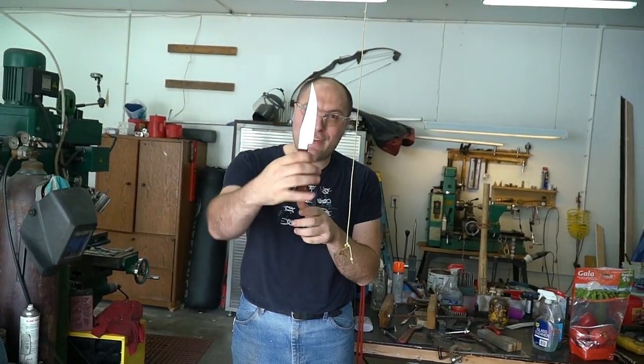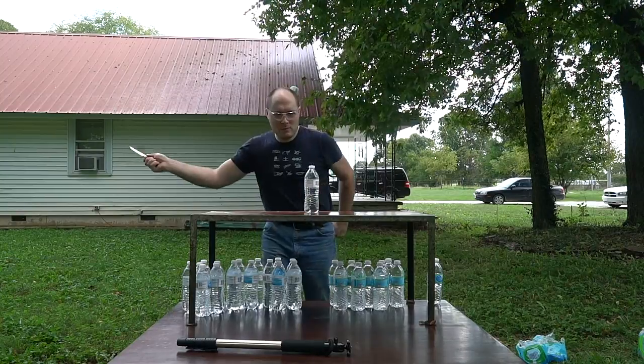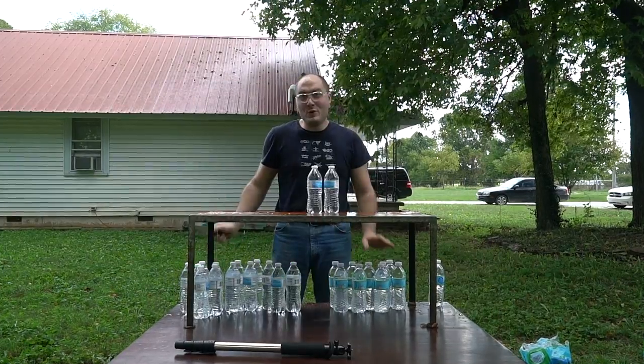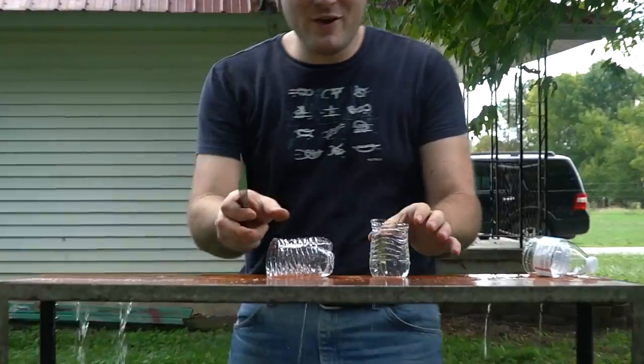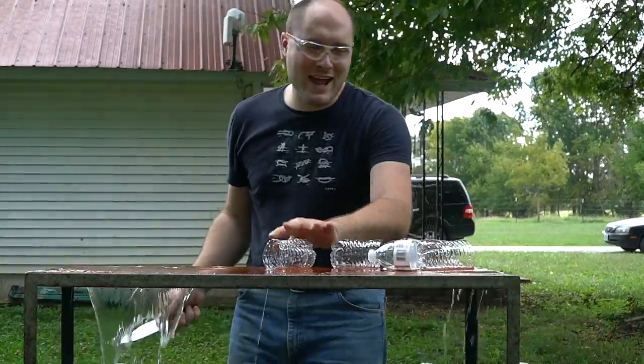Josh and I thought it might be fun to set up some water bottles and cut them up. We thought we'd start with one and then just keep adding to them and see how many I can cut. Let's do it. One water bottle — no problem. Two water bottles — remember, this knife isn't that big; it's not like I'm using a big 10-inch bladed chopper or competition knife. I think this blade came out to be like five and a half inches, so it's going to be a little harder to keep it in the bottles. No problem — three! Oh yeah!